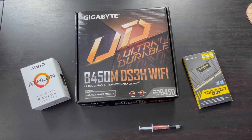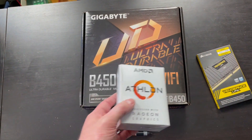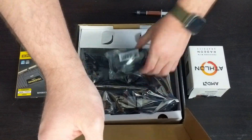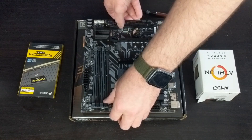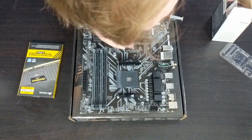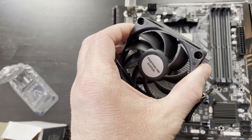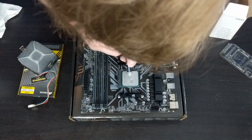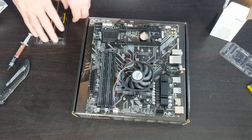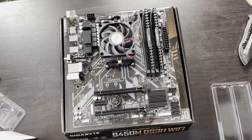Let's get to the build. First up is the core platform — processor, motherboard, RAM, and of course thermal paste. As for the heatsink, I'm not sure if I want to go with the stock one included with the Athlon processor or one of the cheaper ones I have in storage. I'll just go with the stock one for now and upgrade the cooler later if needed. Taking a look at it — it's a little bit crappier than I was expecting honestly, but it'll do. Now that the core platform is done I'm moving on to the case for the power supply and everything else.